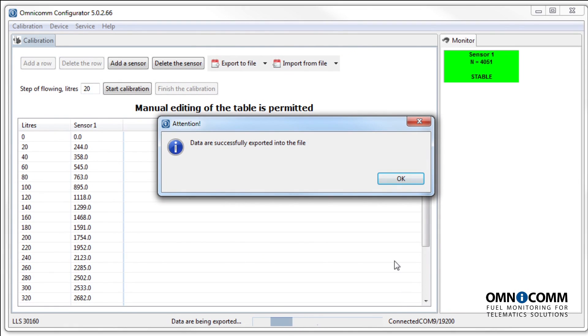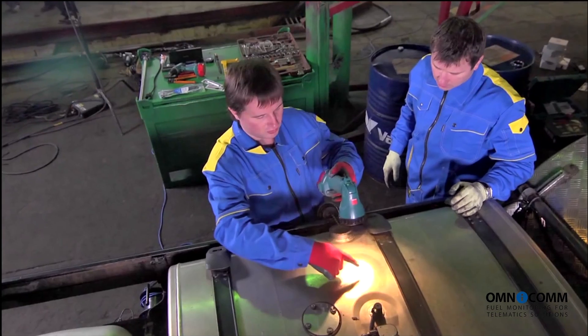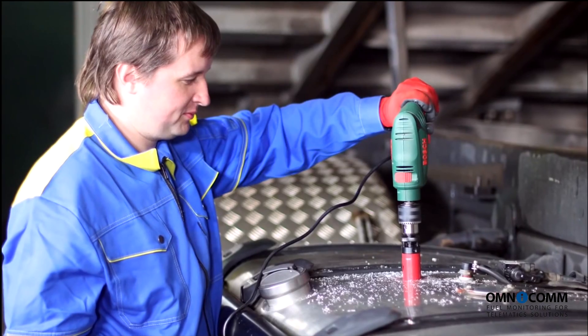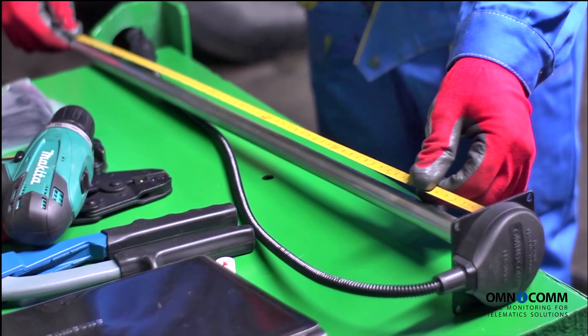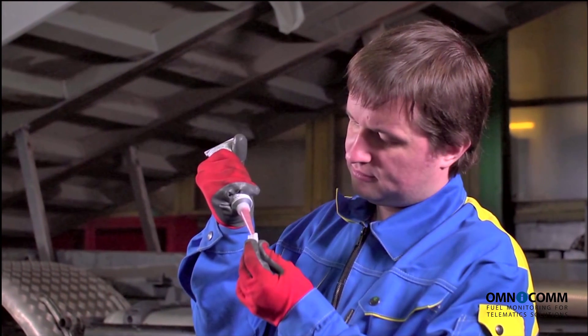In this lesson, we've looked at all the stages of installing a fuel level sensor — from examining the fuel tank to generating a comprehensive calibration table. The whole process of installing and configuring the sensor for one tank of a given vehicle usually takes up 2 hours at most.